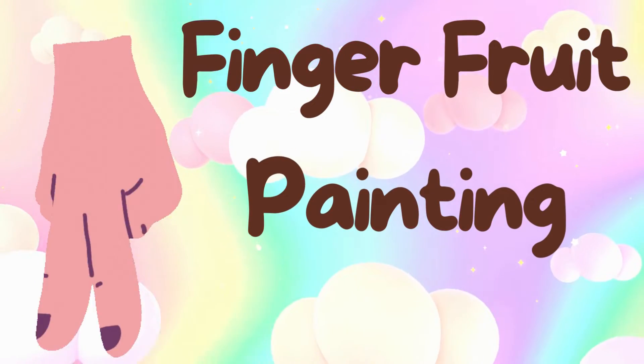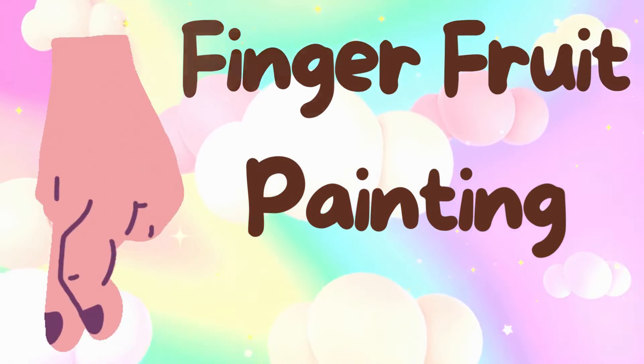Hello kids! In this video, let us do finger fruit painting.